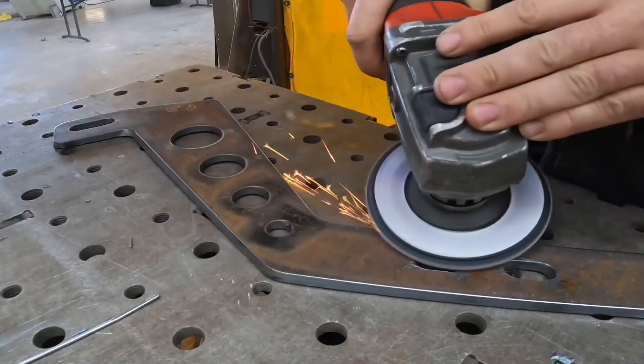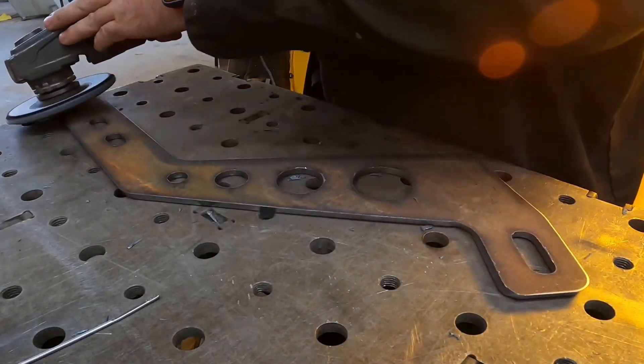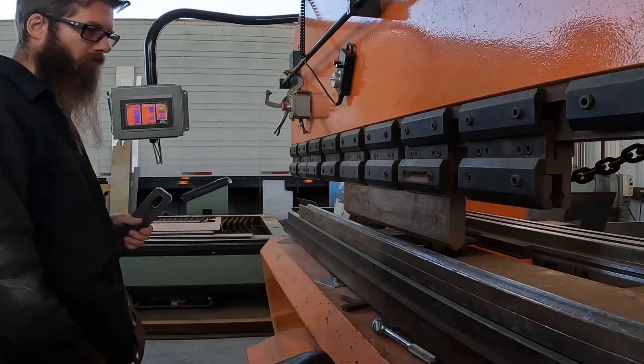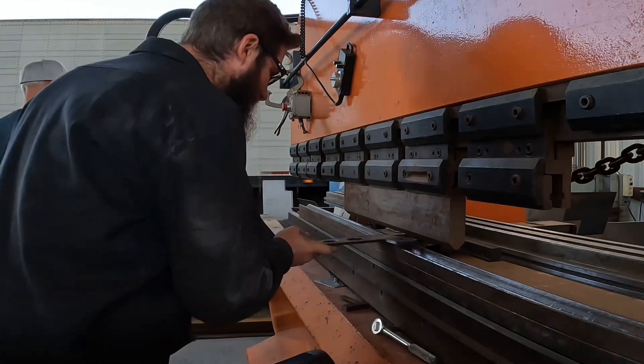Now that we're off the plasma table, we'll get it over here, we'll deburr the whole part front and back, clean up all the rough edges, and we'll get it ready to get it over to the brake for some bending.